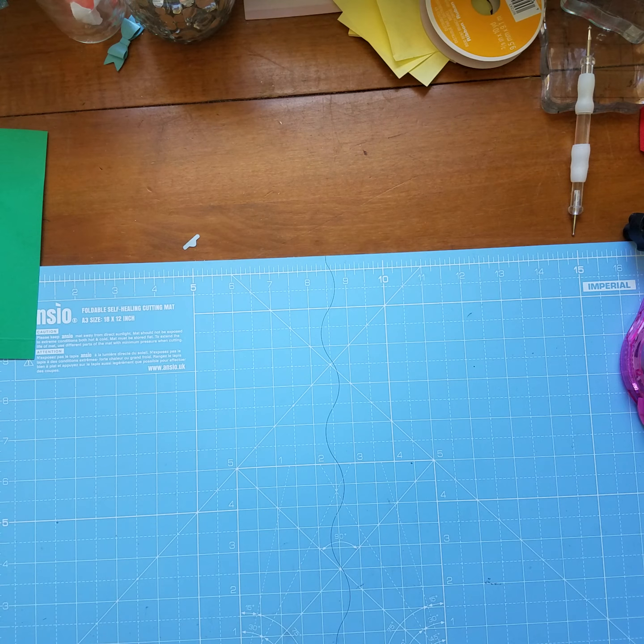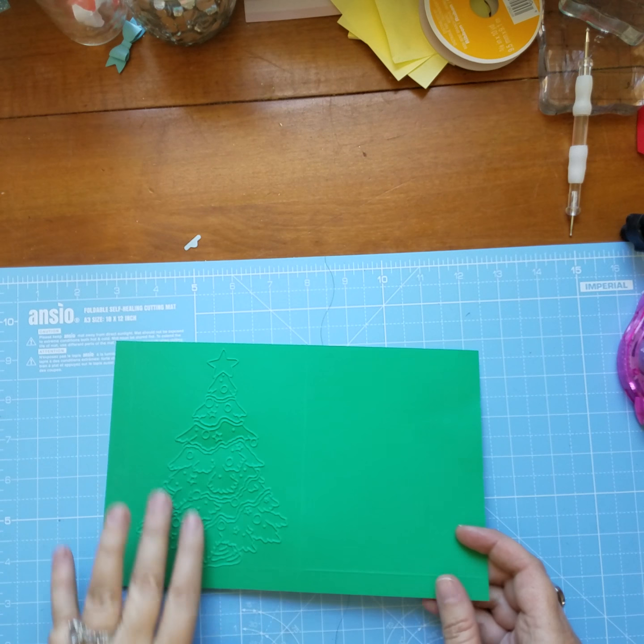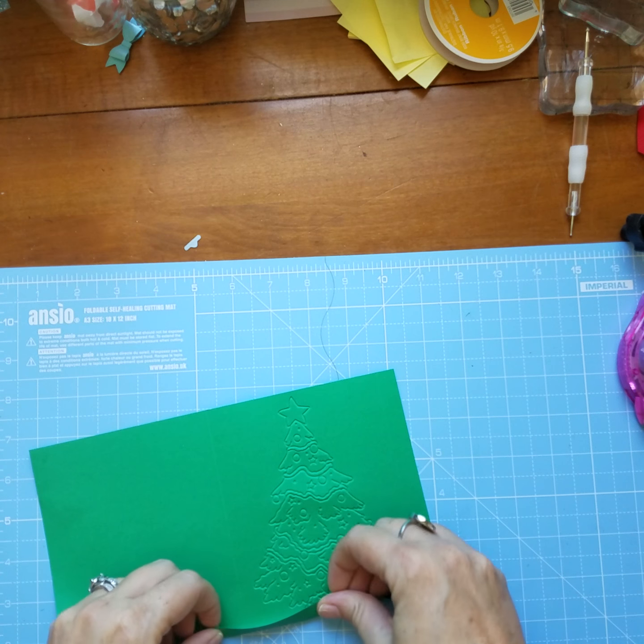This has got a really deep nice burnish to it. We'll fold and burnish everything.